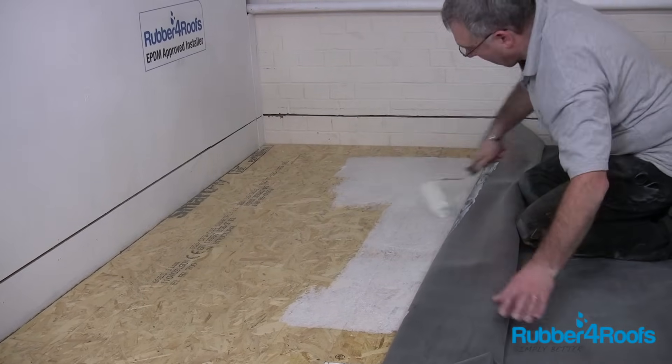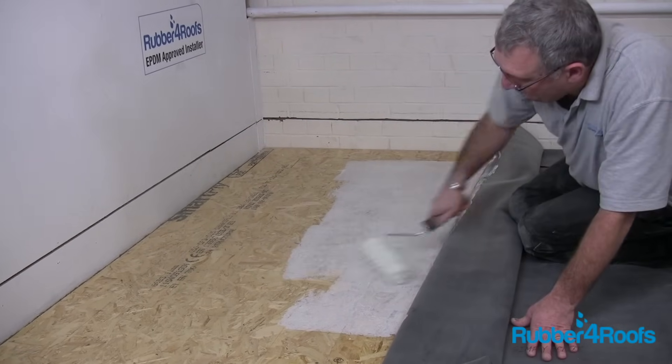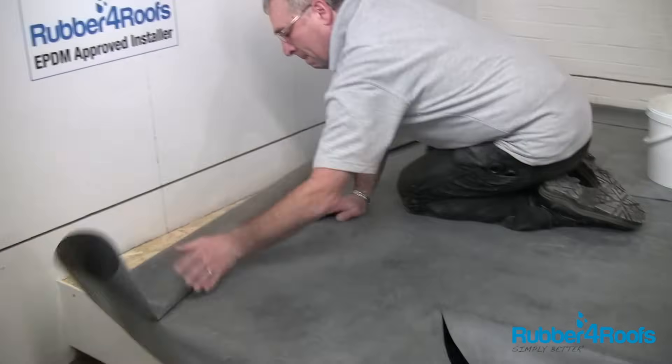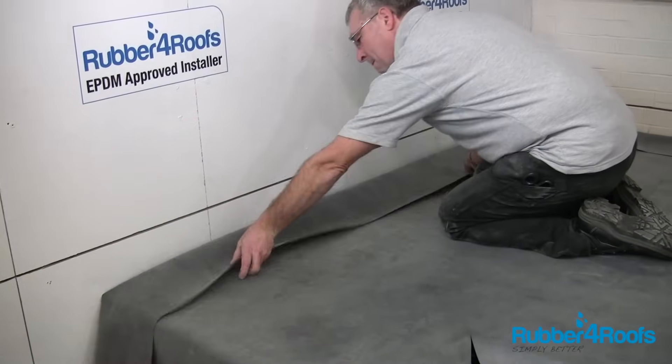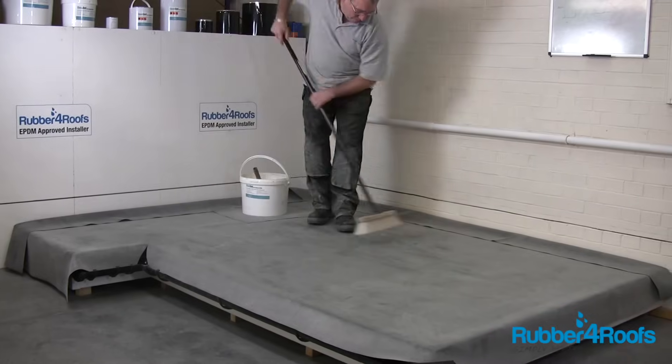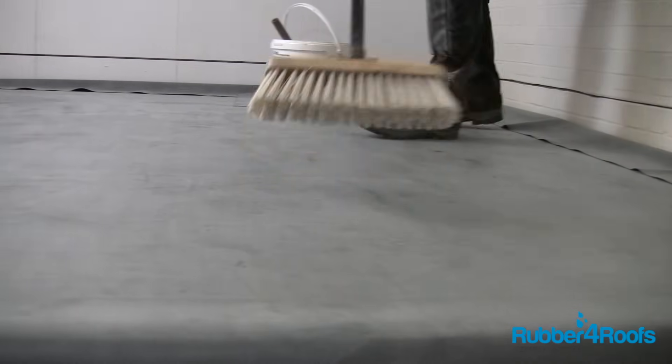Water-based adhesive should only be used when the outside temperature is 4 degrees and rising, with no chance of freezing conditions in the following 24–48 hours. Sweep the EPDM membrane to remove trapped air and improve bonding to substrate.